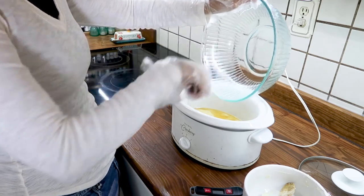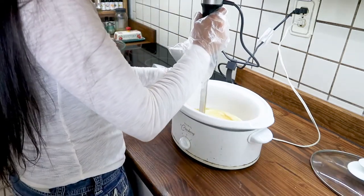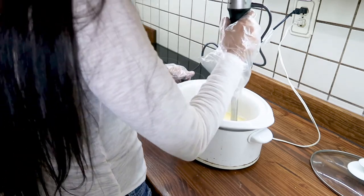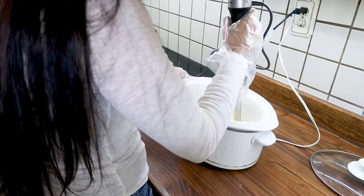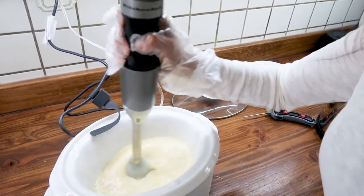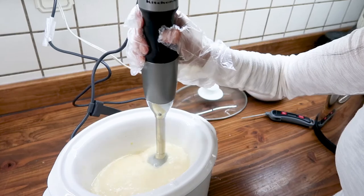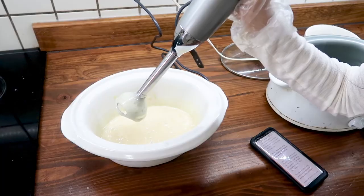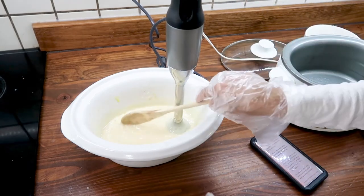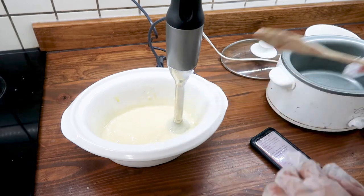Once it's mixed together, I used an immersion blender because you want this to mix really well and emulsify — it's going to end up thick like a batter. You're looking for something called trace. At the point of trace, you can add essential oils or whatever scents you want. I completely forgot to add a scent in this first batch since it had been a long time since I made soap. In the second batch, I went ahead and added some essential oils — I scented mine with clove and cinnamon, just some of my favorite smells.